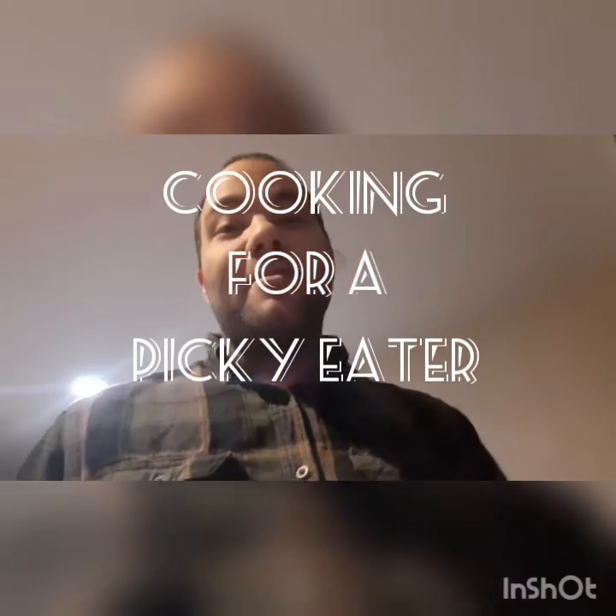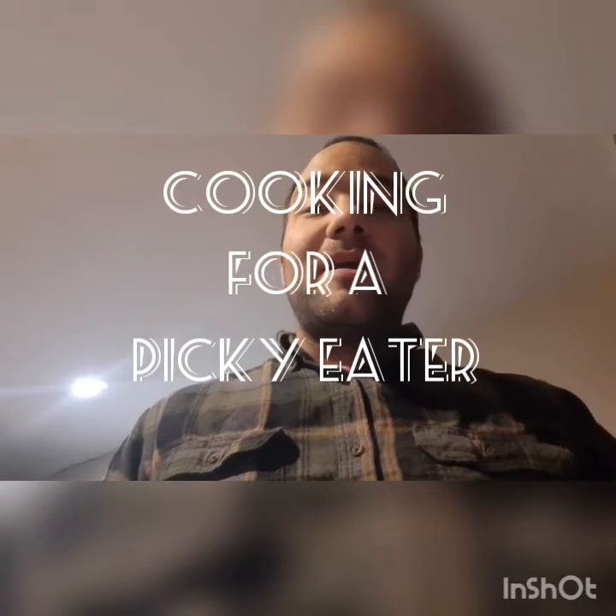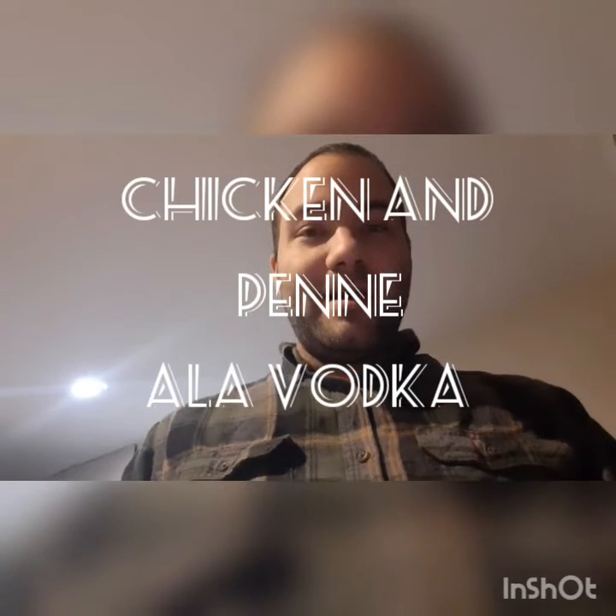Good evening, everybody, and welcome to another episode of Cooking for a Picky Eater. Tonight we're going to be making chicken and penne pasta with a vodka sauce. This is one of Sean's absolute favorite dishes, and I hope you really enjoy it.